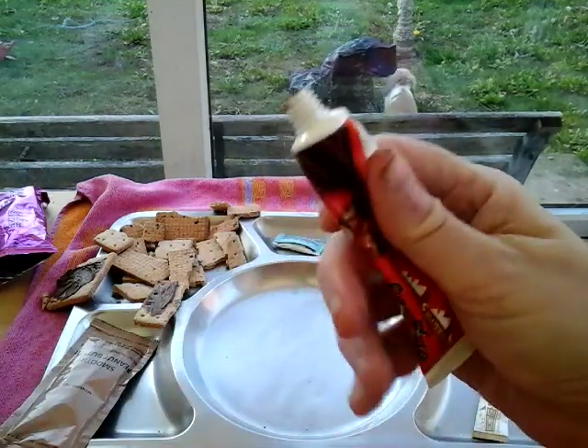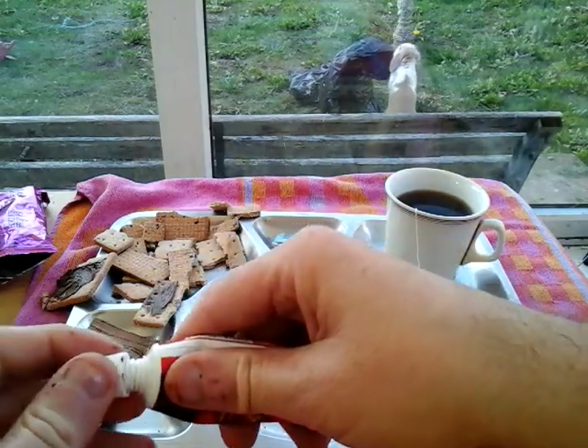I'd be quite happy to squeeze this as you're walking along, just eat it out of the tube. No probs.